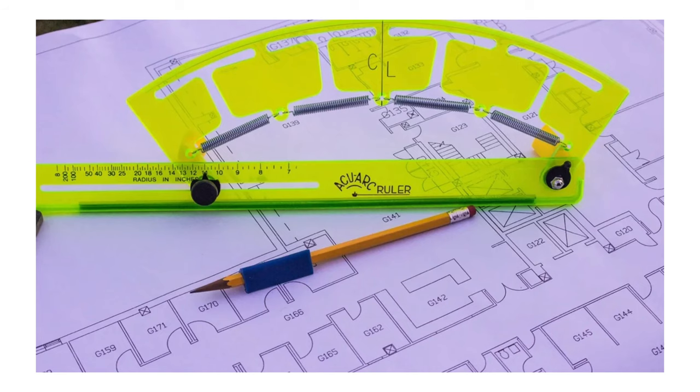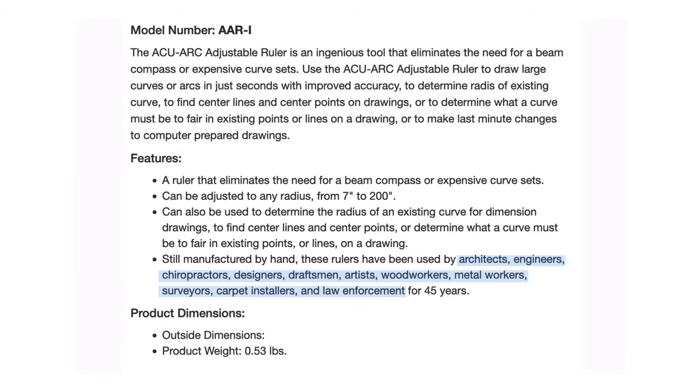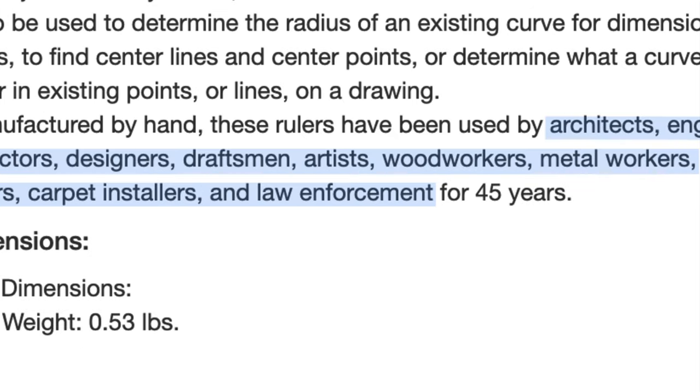You can buy them new for about $55. This website says it's used by architects, engineers, chiropractors, designers, woodworkers, metalworkers, surveyors, carpet installers, and law enforcement. Law enforcement? What kind of crimes are we doing out here?